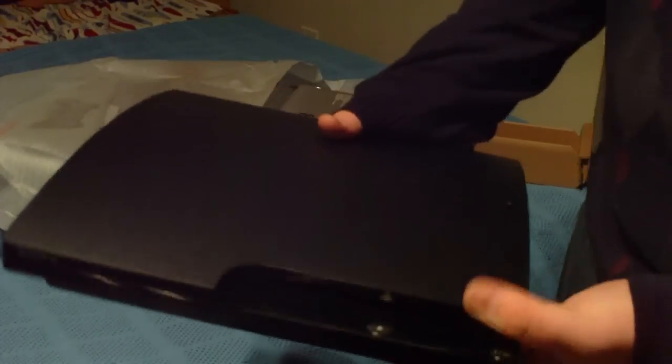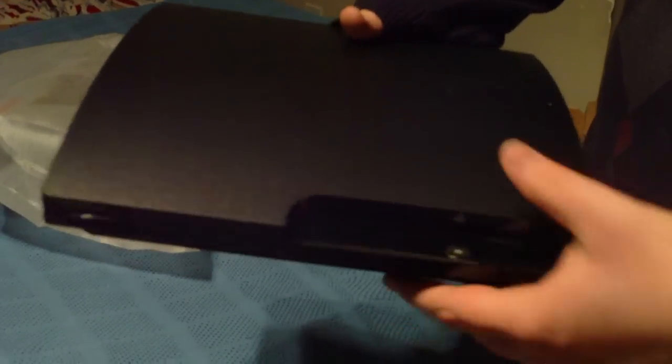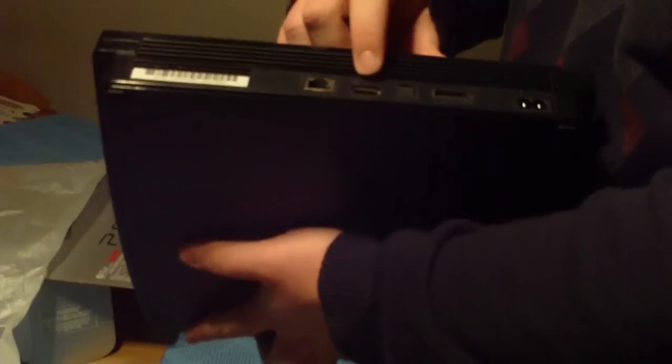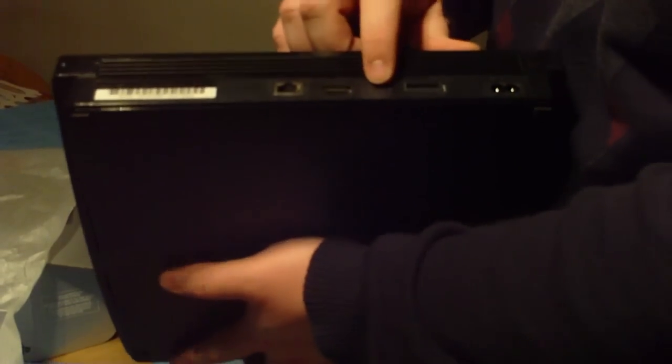Alright, there's the buttons — this is the eject button and the power button. Right here in the back, it looks like an Ethernet or LAN cord port, HDMI output, digital output, optical sound output — I've never used that before. And then an audio/video multiple output, and then the AC adapter input.